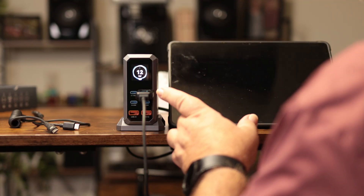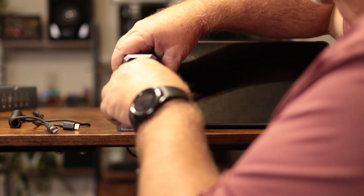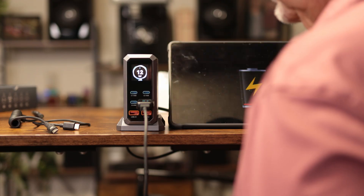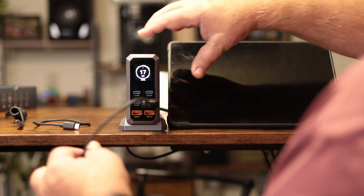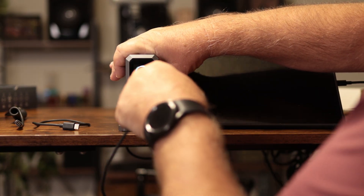It's showing 12.14 watts on the meter — that seems pretty accurate. Plugging into the other port, it jumped up to 12 watts as well, charging at 17 watts. Note that your cord is going to make a difference, whether it's a cheap thin cord or a heavier cord.